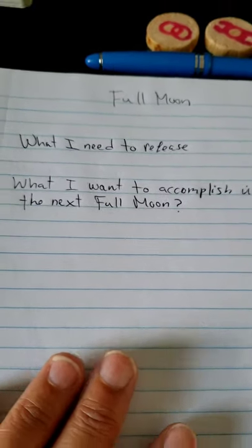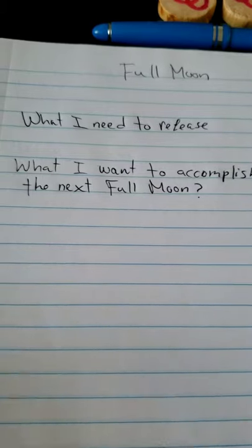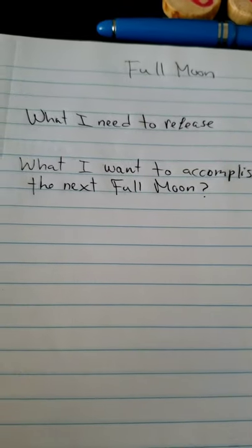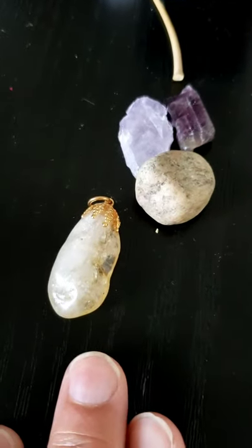In your journal you can also write, for example, what you need to release, what you want to accomplish until the next full moon, and many other things — like how you feel, or anything that comes to your mind.